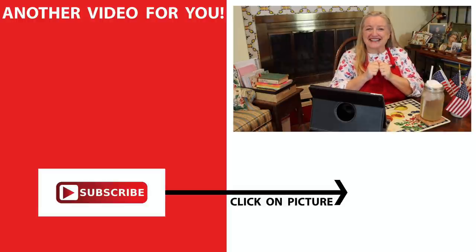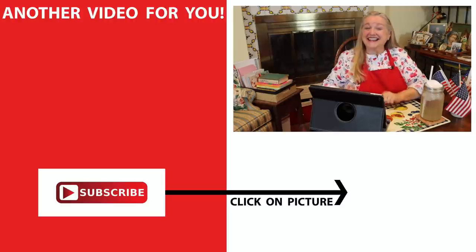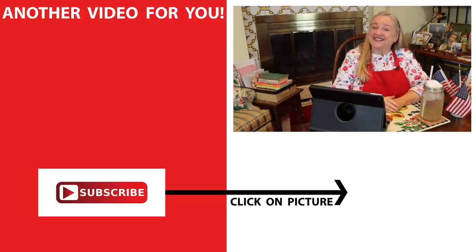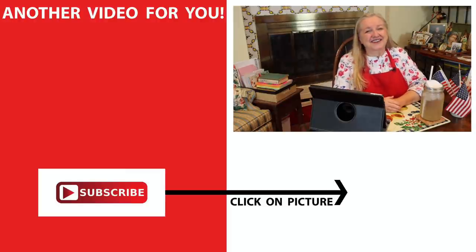If you'd like more recipes from the 18th century, including how to make buckle, hardtack, salt rice, and bread, then be sure to click on this video over here. I look forward to seeing you over there in my Texas Hill Country kitchen. Love, God bless, and happy 4th of July.